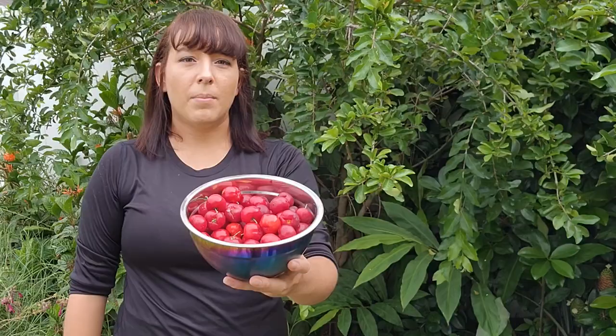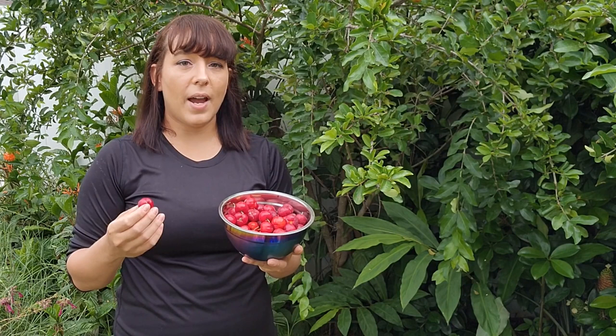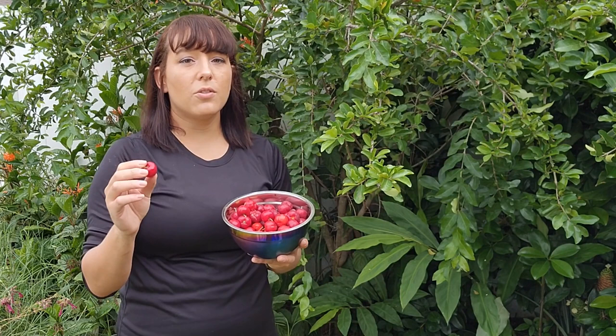Barbados cherry is a high source of vitamin C. In fact, just three of these cherries provides your daily nutritional requirement of vitamin C, making it a highly sought after fruit by health conscious individuals and food enthusiasts alike. This plant was first introduced into the island country of Barbados — hence its name — and has since spread to various tropical regions around the world.